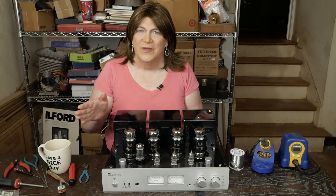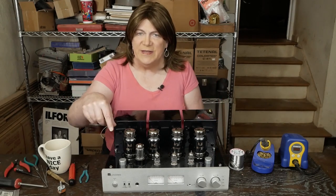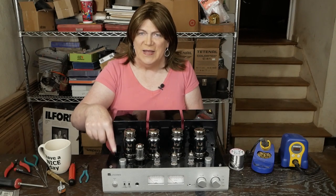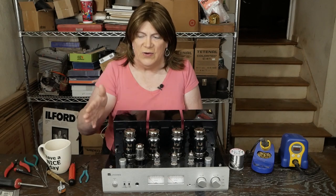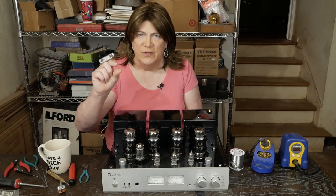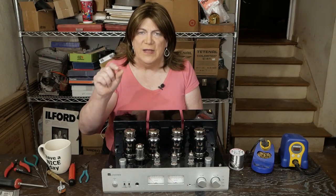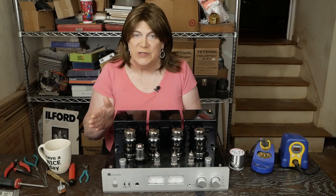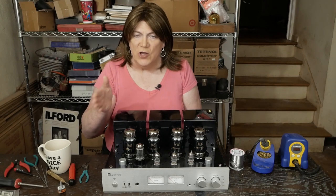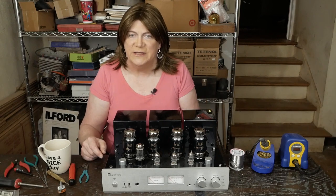Hey y'all! In this segment we're going to be working on replacing these bias pots. These amplifiers that have fixed bias like this and the R8 come with these same really cheap little China pots. On the R8 they're problematic because they have no safety resistor, so if the pot goes open the tube just red plates and melts all kinds of stuff down inside the amp.